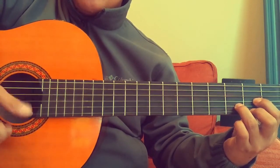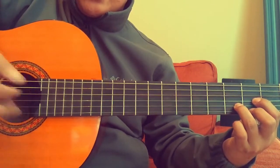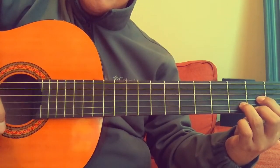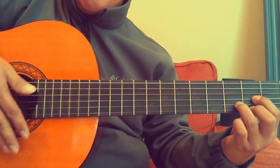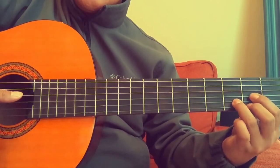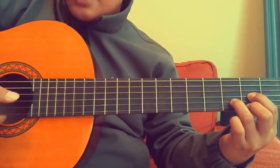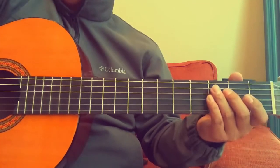You can strum using your thumb, your other fingers, or even a pick — right now I'm using my index finger as a pick. Let's do D major four times — ready, go. One, two, three, four.